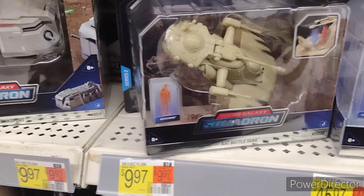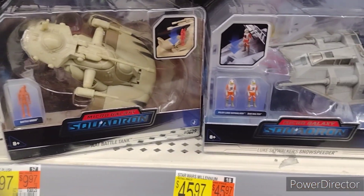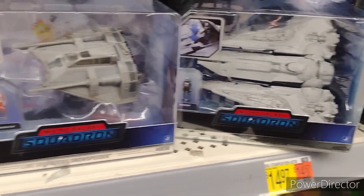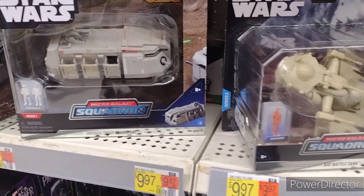I actually found some Series 2 Micro Galaxy Squadron! I'm quite impressed. This is a Walmart that I actually found a Chase Variant Rare at.